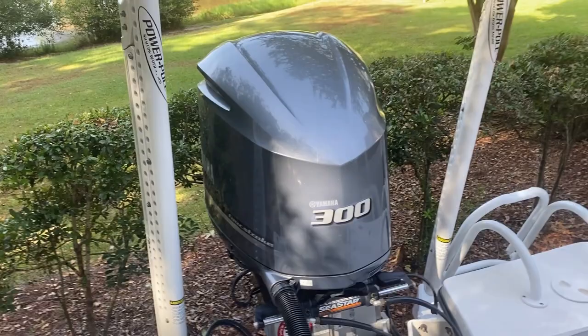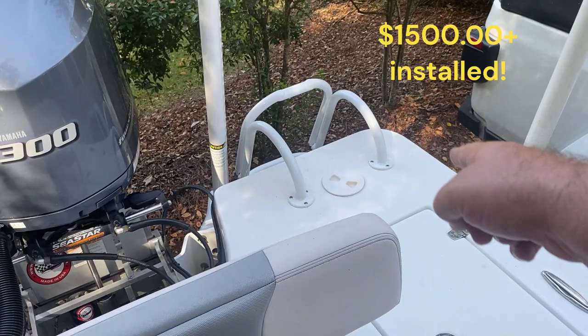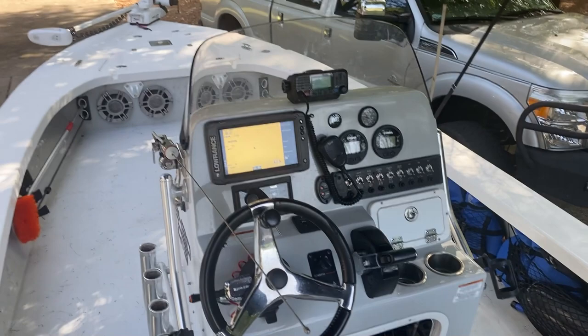There's a jack plate on the back of the boat and two trim tabs underneath. I had a custom ladder installed — actually sourced directly from Blazer Bay, talked to Mike there, and Furlons Marine in Gautier installed it. Did a fantastic job. A lot of little custom options have been done to this boat.